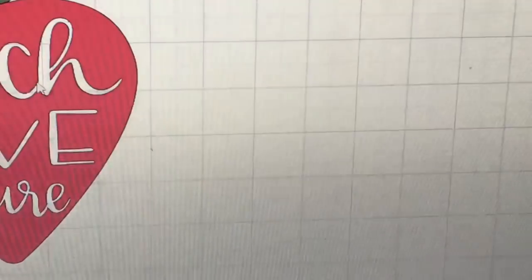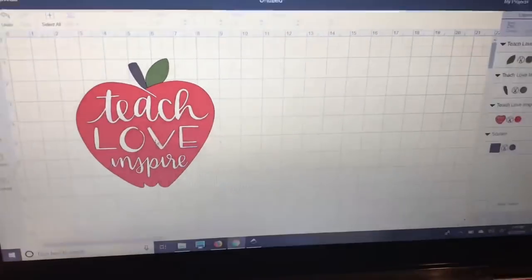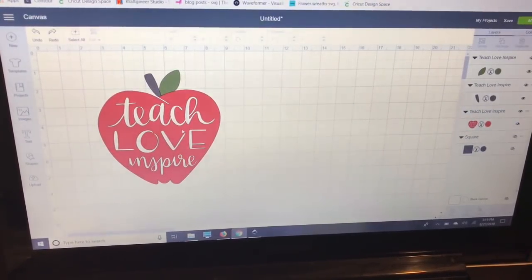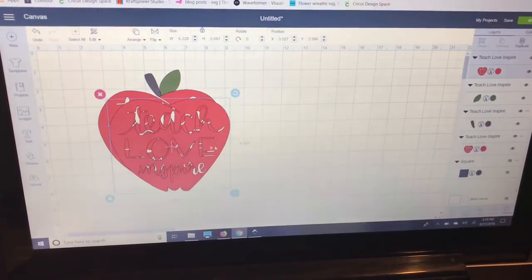I'm going to zoom in close — you can see if you look at the H in the design, you can see the grid line, which means there's nothing there. That means 'Teach Love Inspire' is cut out of the apple rather than being a separate word layered on top. But I would like to actually layer it on top instead of leaving just the color of my canvas showing through, so I'm going to duplicate my apple.